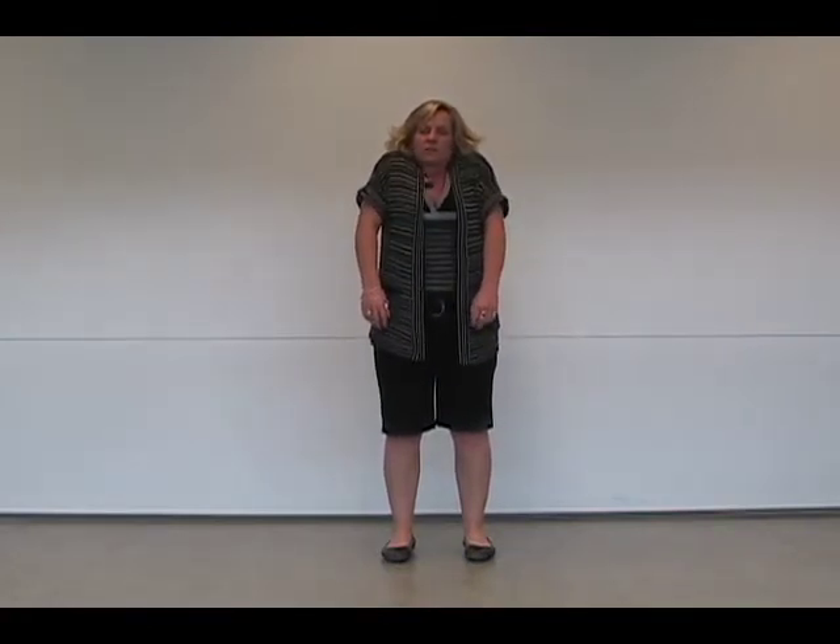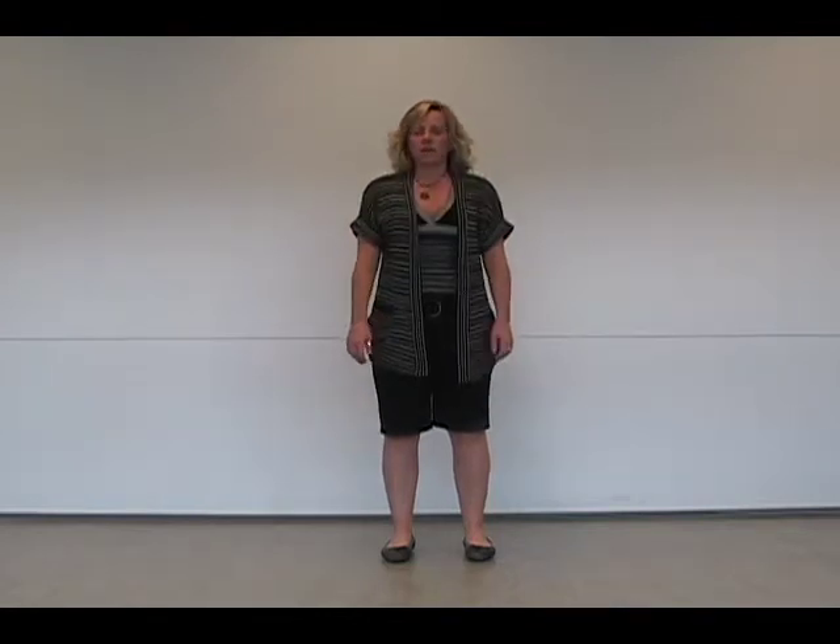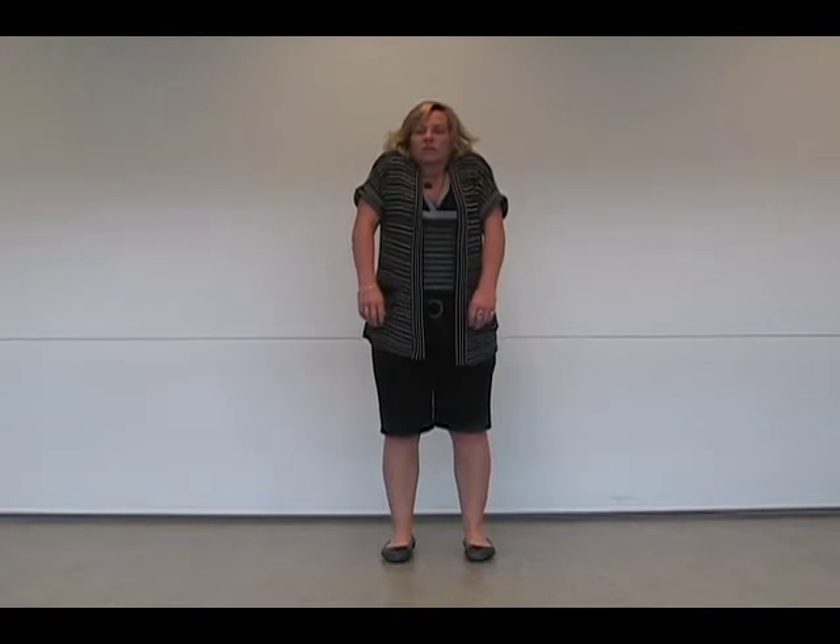In order to warm up our shoulders and our arms, we're just going to have you raise your arms to your shoulders as much as you can. And drop that. And again, with a good breath, raising that up to your shoulders, to your ears, and then drop it again.